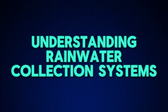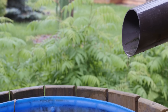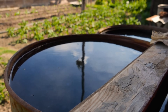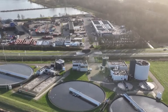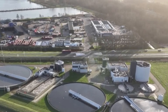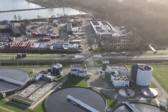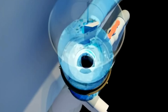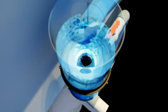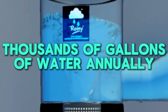A rainwater collection system is designed to capture and store rainwater for later use. Whether you're using it for irrigation, household chores, or even drinking water with proper filtration, a well-built system can be a game-changer for water conservation. The main components include a catchment area roof, gutters, downspouts, a filtration system, storage tanks, and a distribution system. The best part is that it works anywhere with rainfall — even in drier climates, you can collect thousands of gallons of water annually.